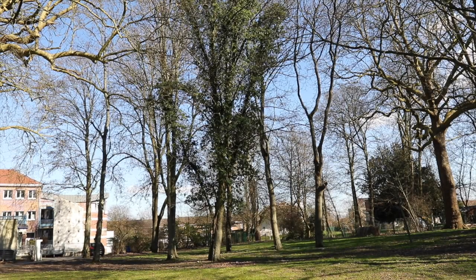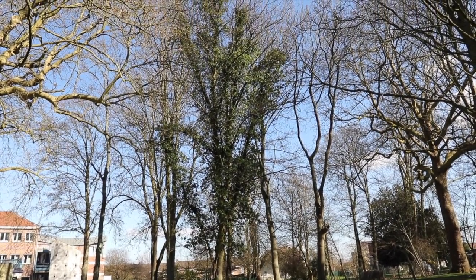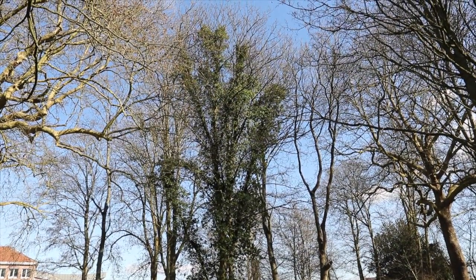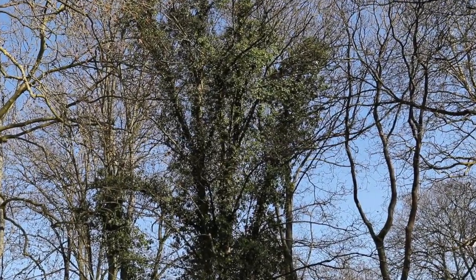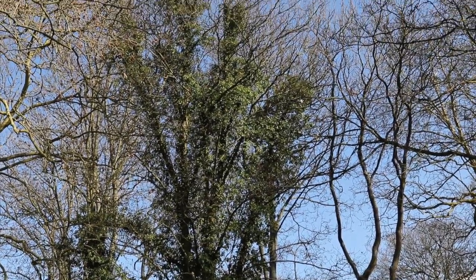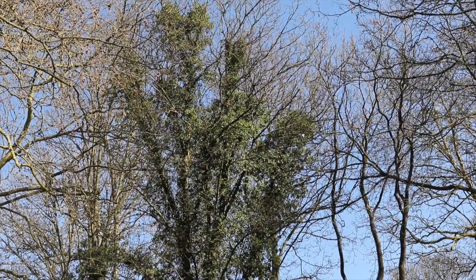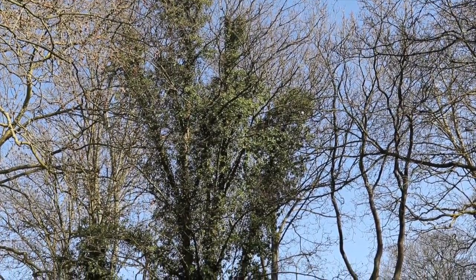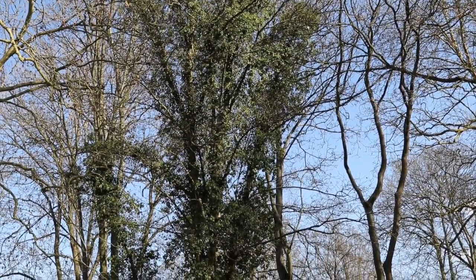Ce qui est frappant quand on observe un lierre comme celui-ci qui a bien colonisé cet arbre, c'est que finalement la croissance du lierre va se faire au contact du tronc et du bas des charpentières, mais jamais vers l'extrémité des branches là où la feuillaison de l'arbre se tient et où la photosynthèse de l'arbre va s'opérer. C'est-à-dire qu'il n'y a aucune concurrence entre l'arbre et le lierre au niveau de la photosynthèse.